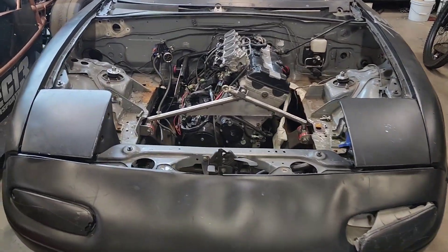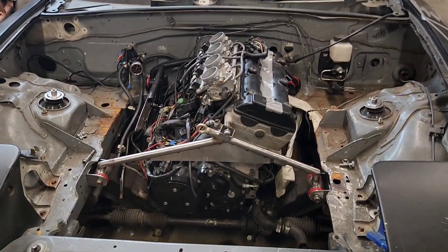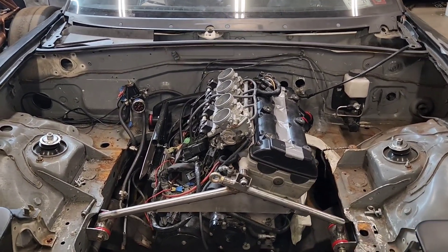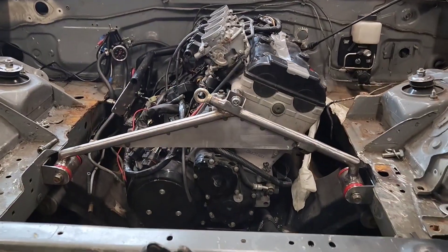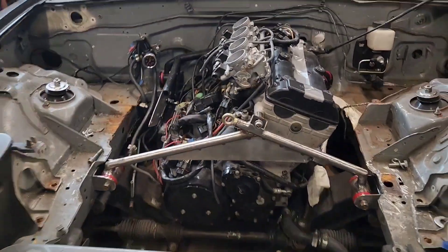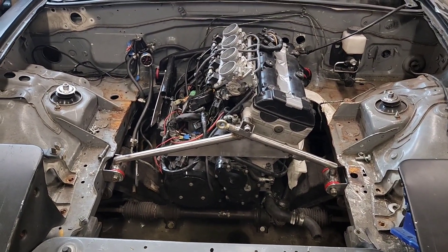This is our Miata test mule — it's a '91 NA. The first thing we had to figure out were the engine mounts, and believe it or not, the packaging was actually pretty challenging on this project. You'd think it's a very small engine, which it is, but it's also very tall and very wide — the transmission sits next to it, so it barely fits in between the stock Miata engine mounts.